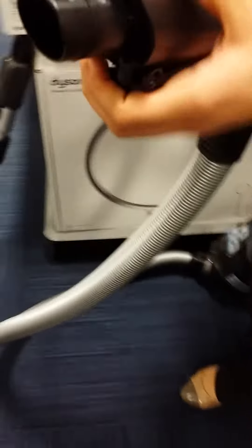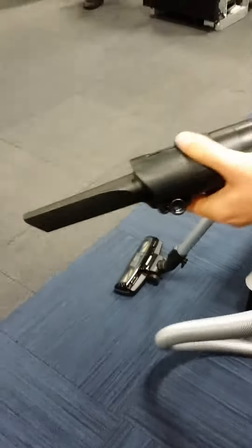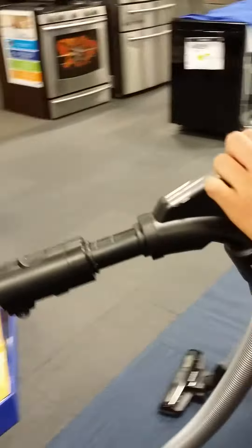So it has a built-in... So this you pull out. And then it has their accessories built in. There it is. So yeah, it's cool because people won't lose them. Is that slick or what?